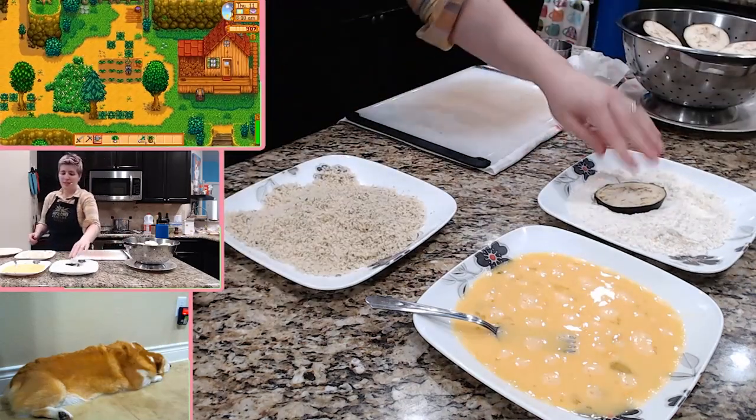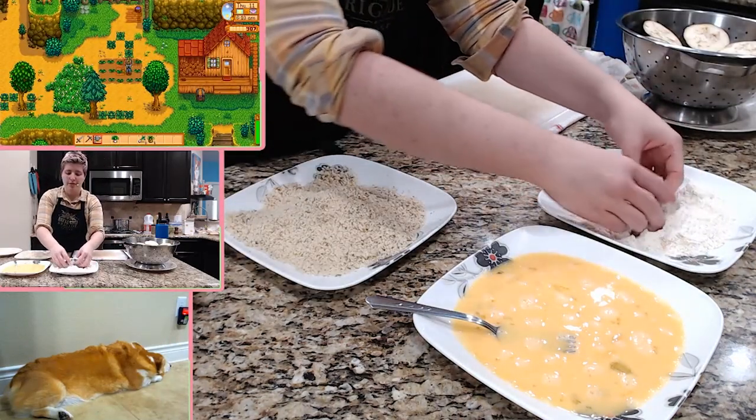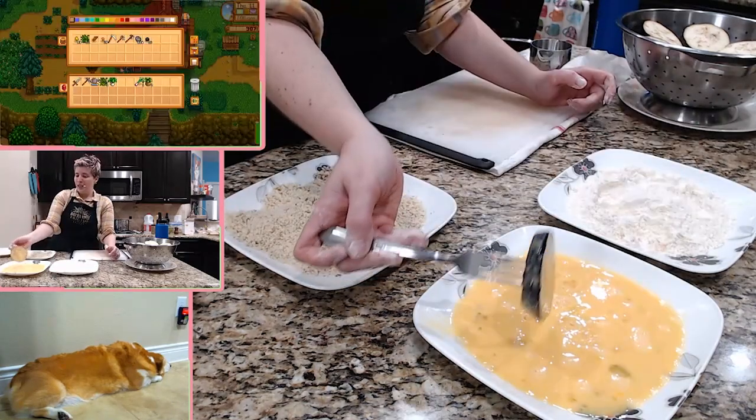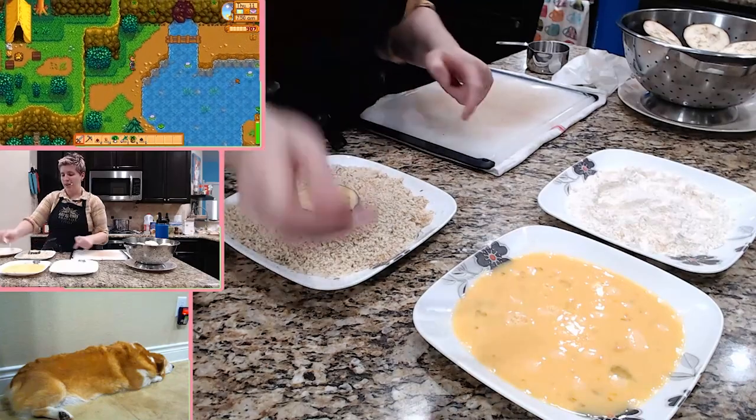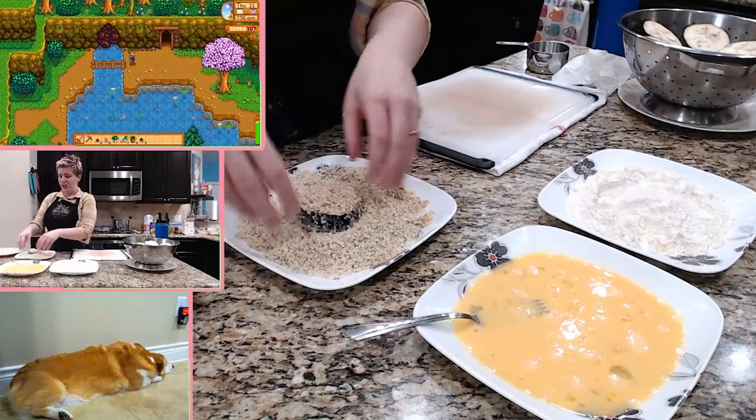Place it in the flour first — I want to make sure to cover it real nice. Ta-da! So you just put it in there. You want to make sure that it's not like dripping wet. Now I go ahead and put this in and then I go ahead and cover it.